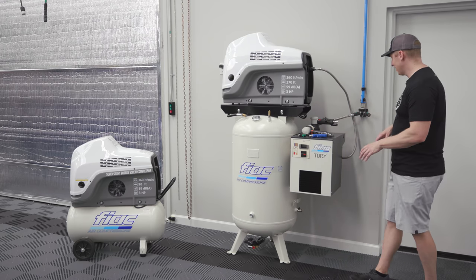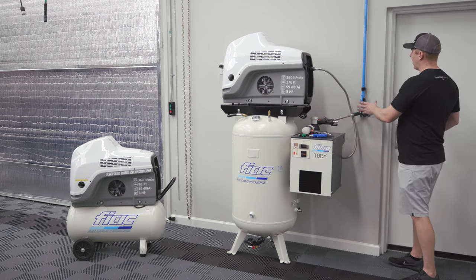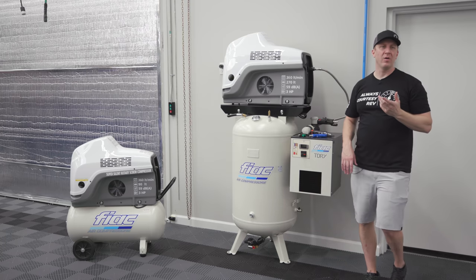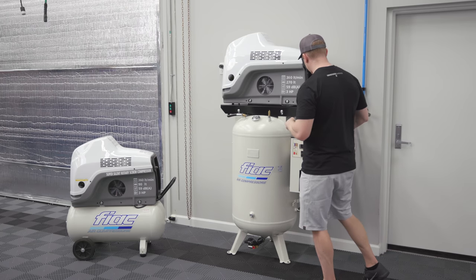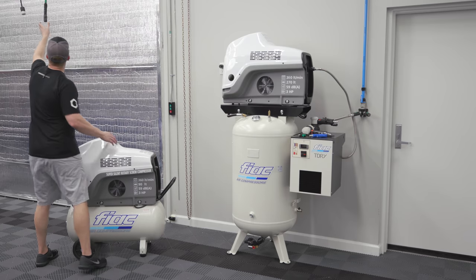The dryer will pass about 35 CFM, so we have plenty of capacity. Air goes out and up into my loop running all my airlines and hose reels throughout the garage. Let me pull my airline over here and then we'll talk about the 20-gallon.